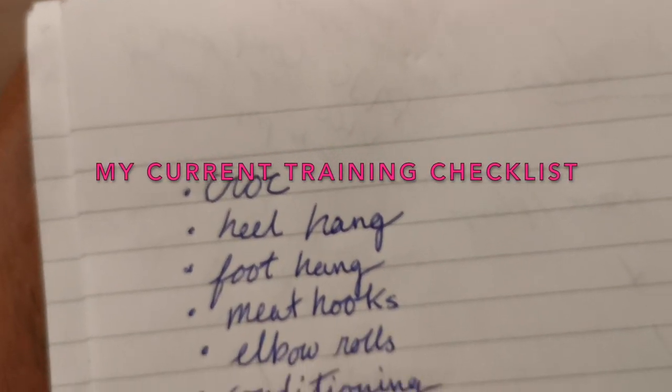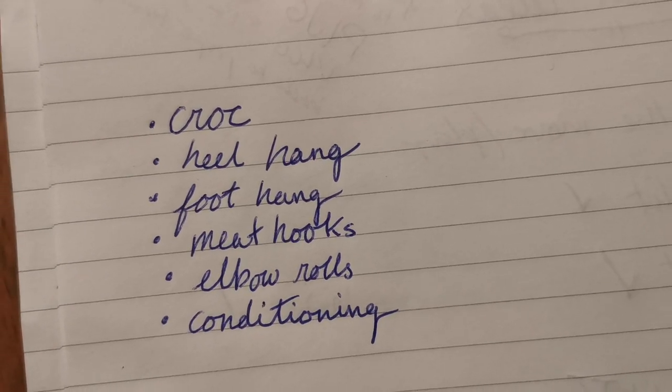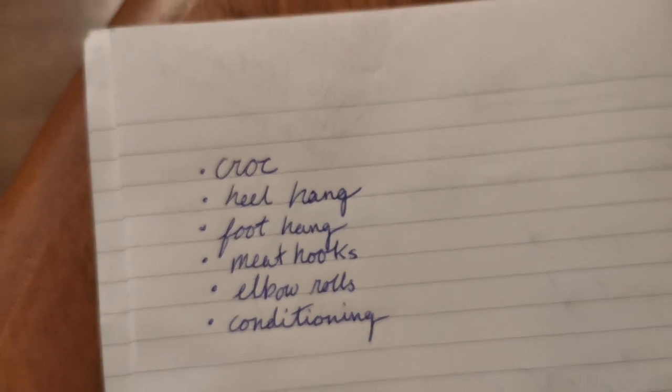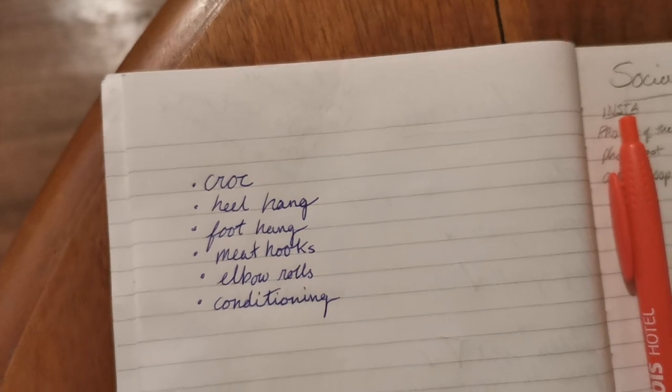Also, make sure you train it regularly. I like to have a list of moves that I try to do at least once every time I train. So I'll just set aside maybe half an hour, do everything that I'm working on at least once, just to make sure I'm keeping the idea in my head and the strength in my body.